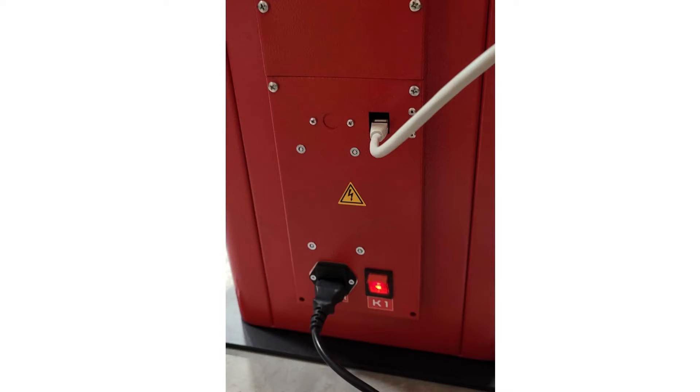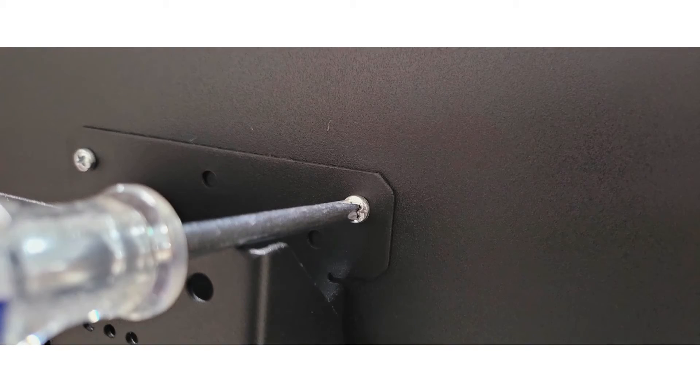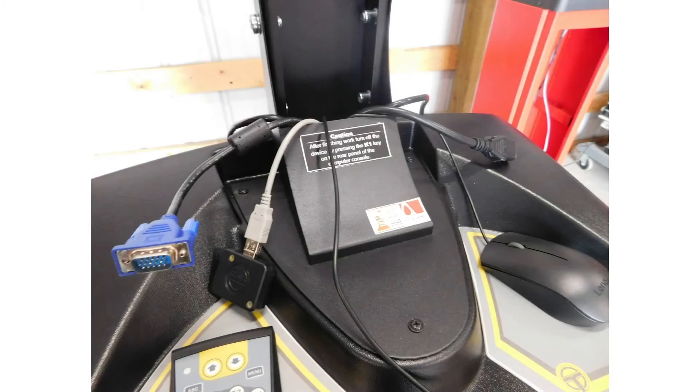Connect the CAT5 cables from the back of the cabinet to the socket on the back of the tower, and connect the power cable from the back of the cabinet to the socket on the back of the tower. Connect the monitor to the cabinet with the screws on the back of the monitor. Connect the video cable and power cable to the monitor.